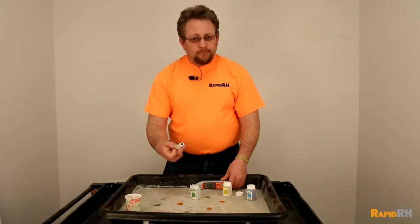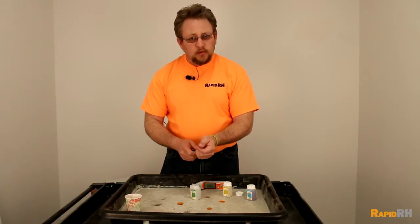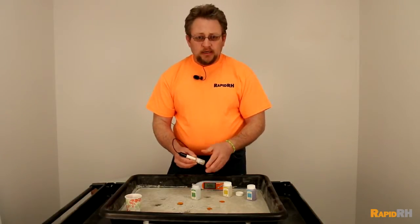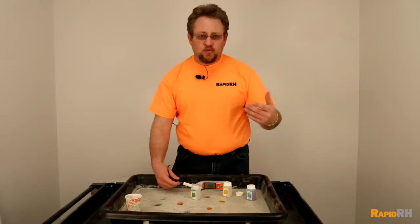Once you have that done, clean everything off again with distilled water, put it back into the protective cap and into the hard shell case, and it's ready for the next job.